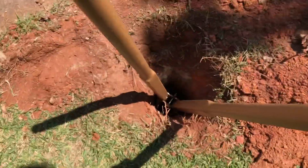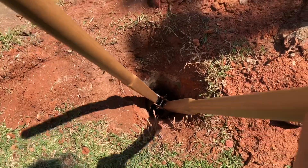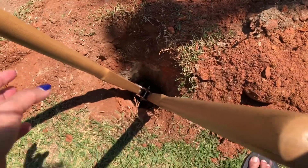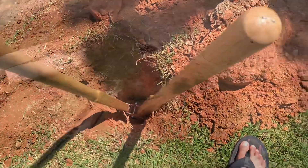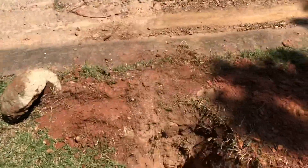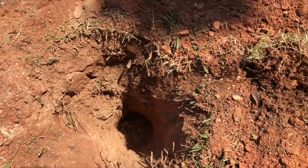First we have to dig a big hole — well, not big — about 2 feet deep according to the USPS regulation. So we're done digging 2 feet deep for the post of our new mailbox.